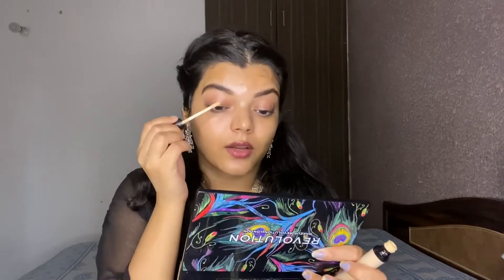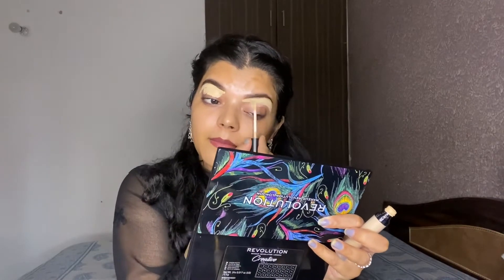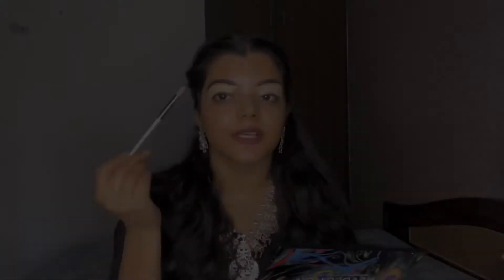For concealer, I am using the Swiss Beauty concealer in the shade 0 to Sand. I will prime my eyelids and clean up my eyebrows, then blend it with a concealer brush.